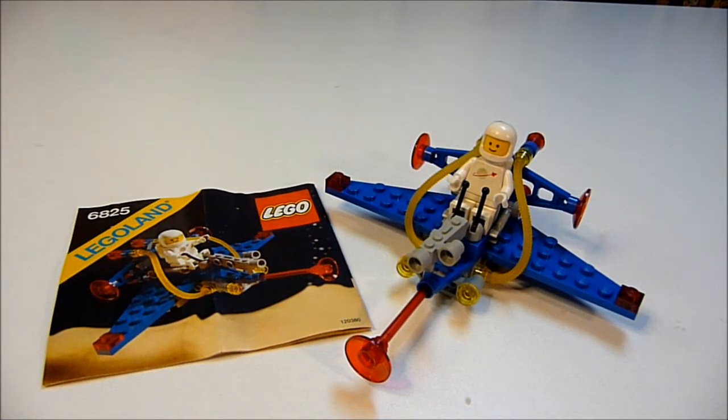Hello, this is They Might Be Bricks, and today we have an old space set to review. It's number 6825, and it's a Legoland set from space, and it's very cool. I will show you the different features, the minifigure, and the instructions. So keep watching this episode of They Might Be Bricks.